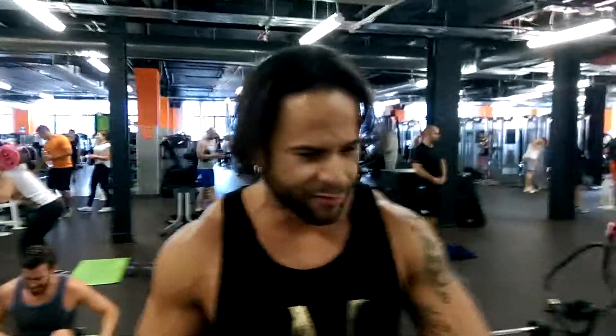Hi guys, this is Emerson Peter, personal training and sports coach from Brazil and from I.O. Brothers. Today I show you a body ratio for legs and glutes and quads and especially lower legs as well.